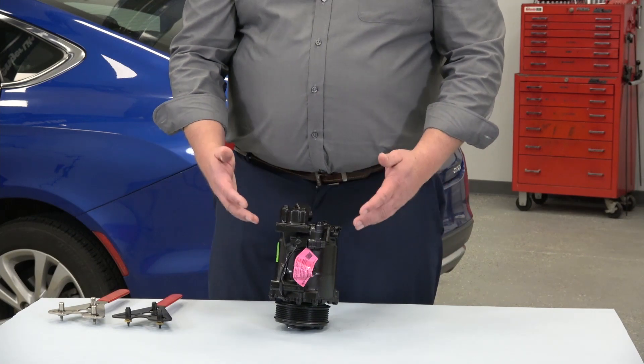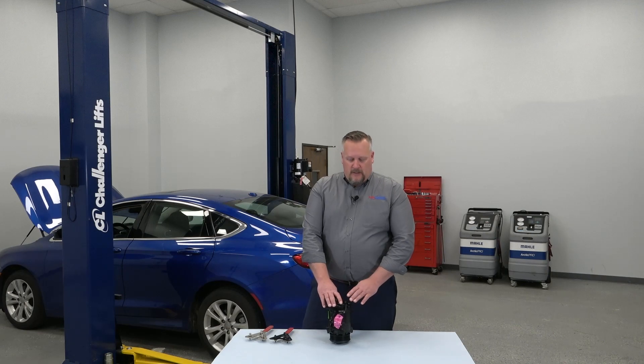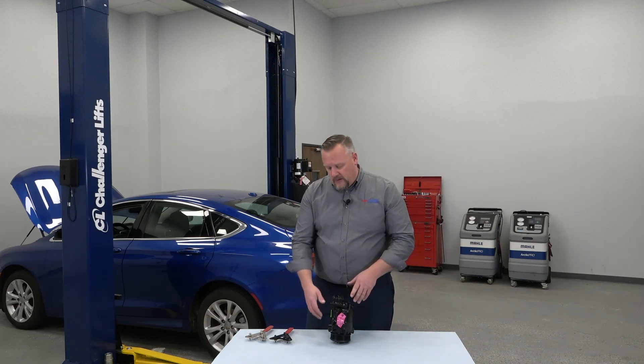Hopefully you've got a clean work surface so it's not going to damage it, but by allowing it to sit in this manner it's going to allow the oil inside the compressor to run down to that front seal, helping lubricate it. That's going to improve the longevity and the lifespan of this compressor.